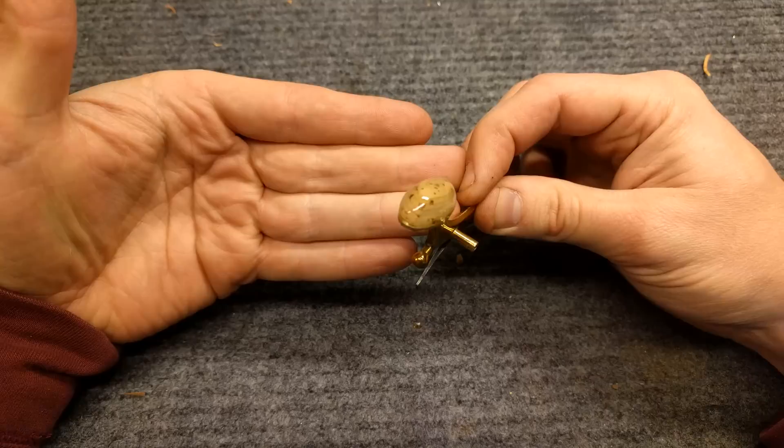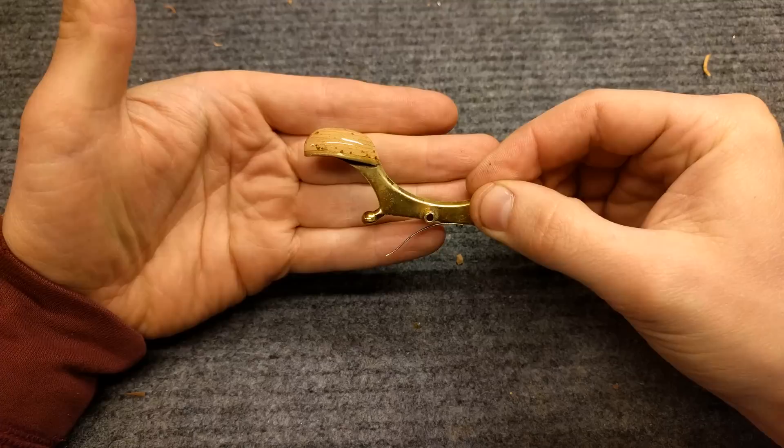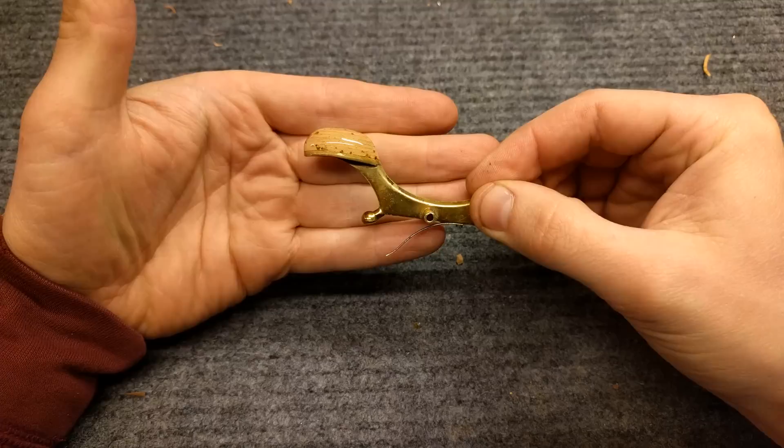My name is Matt Storr — I repair saxophones for a living. Hopefully you found this helpful, useful, and informative. If you have any questions, please feel free to get in touch in the comments below, or you can send me an email or give me a call. Thanks for watching. In case you wanted to see what it looked like on the horn.